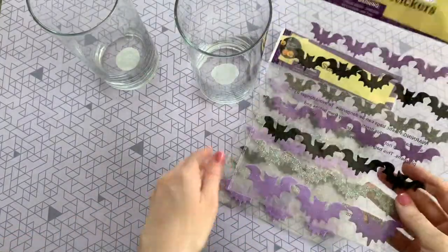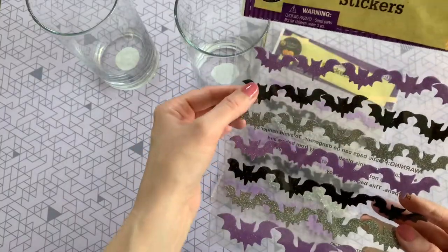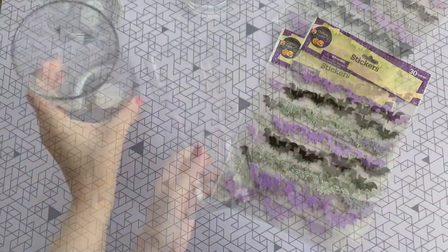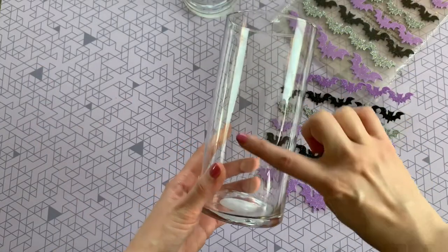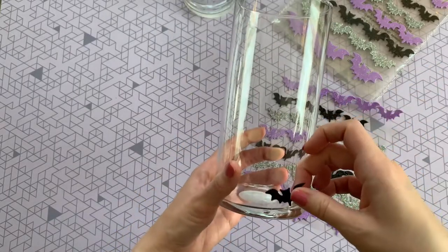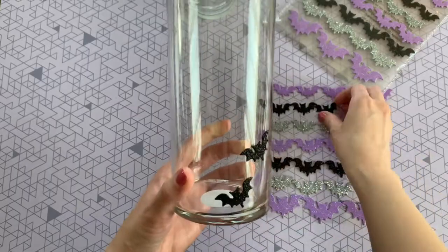For this first craft you're just going to need two packs of these glittery bat stickers from Dollar Tree, as well as these two glass vases. This craft is super inexpensive but the end result is so beautiful. The look I'm trying to achieve is I wanted it to look like the bats are kind of flying up, so to achieve that I'm going to start off with the smaller bat stickers and place them up the glass on a bit of a diagonal, staggering them.